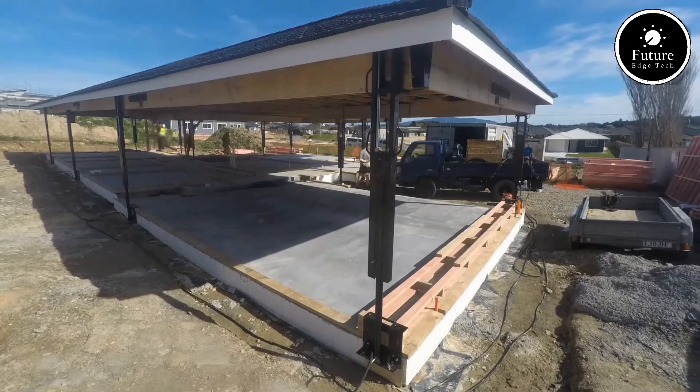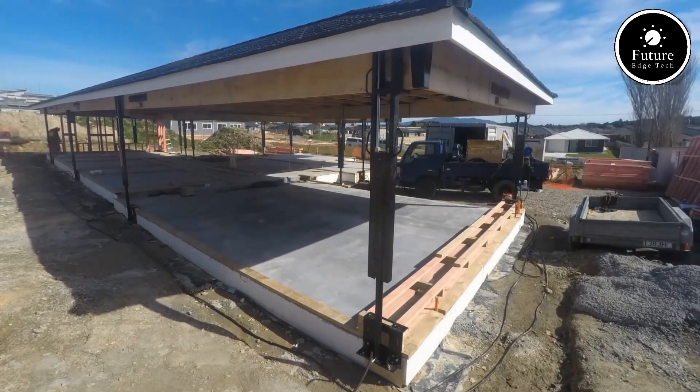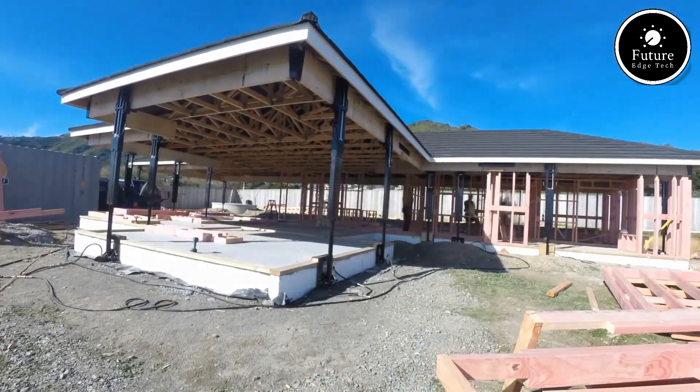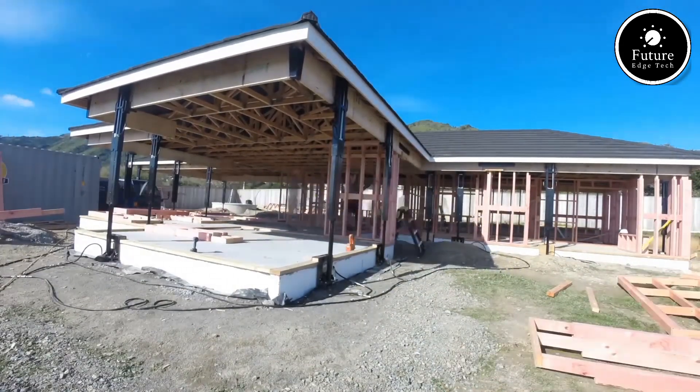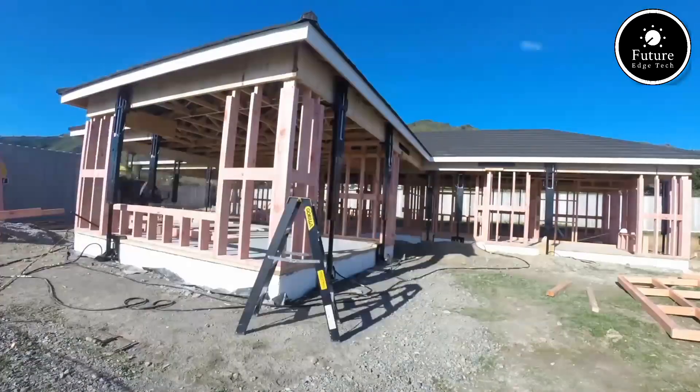Once the roof is raised, temporary supports secure it in place. Now the new walls or upper-level structures are built beneath the lifted roof. This step is crucial for transforming the home, providing additional space for bedrooms, offices, or recreational areas.